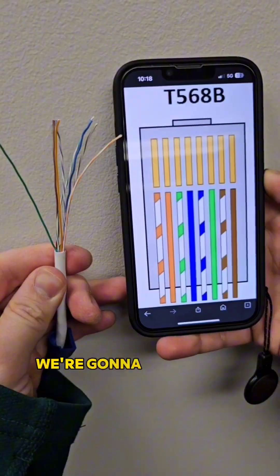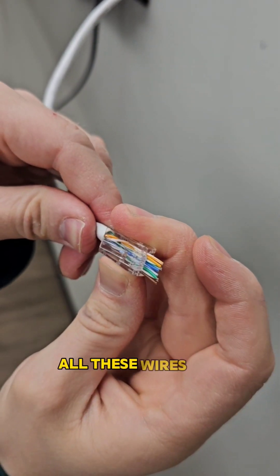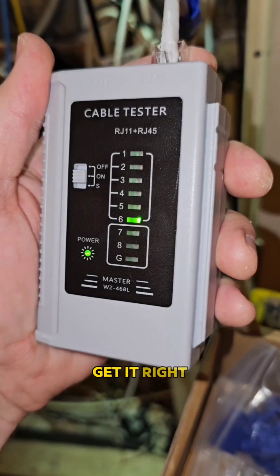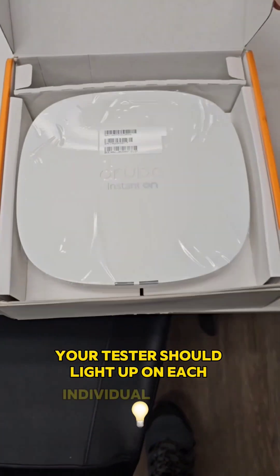The next part's a bit fiddly. We're going to be using the B connection style where you have to line up all these wires in a certain color schematic and then crimp them down with the tool. If you get it right, your tester should light up on each individual number.